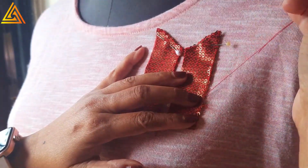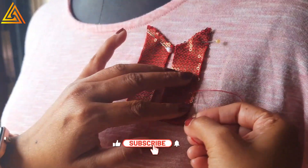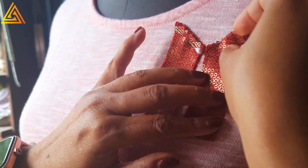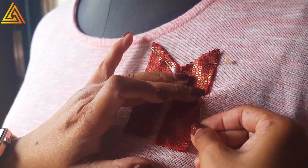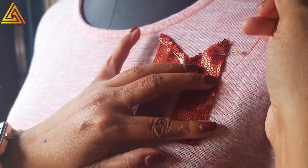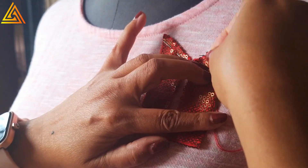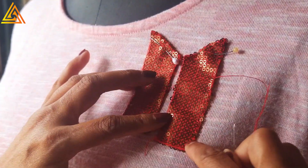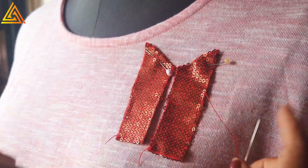You may wonder why I'm doing it on the dummy — you can remove the garment and do it directly. I'm doing it on the dummy because this is a stretch fabric so it behaves differently, and for such a small applique in a small area it's easier and faster this way. I'm using a matching thread with hem stitch and fixing it — see, this part has got fixed perfectly.